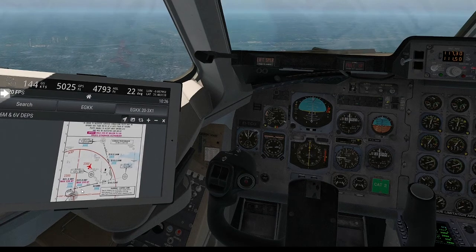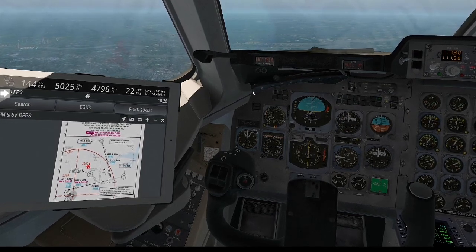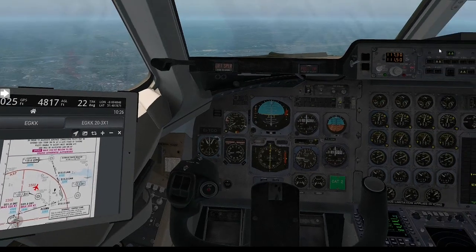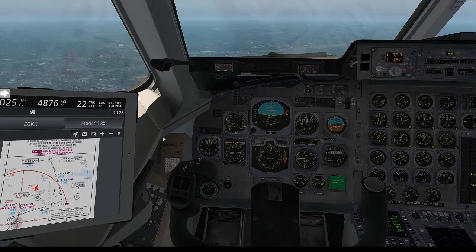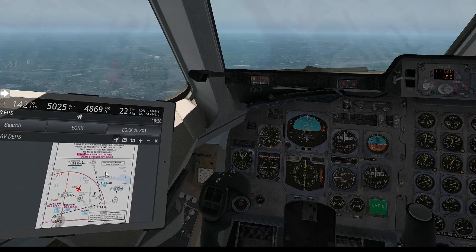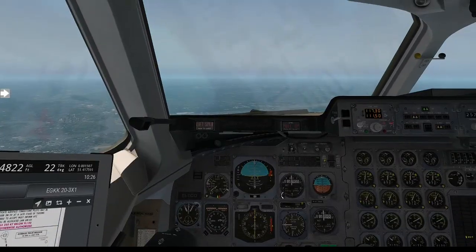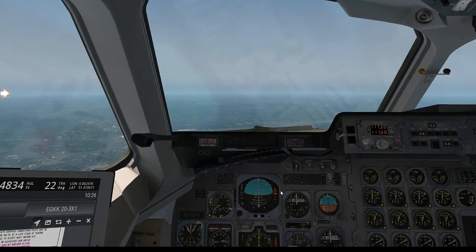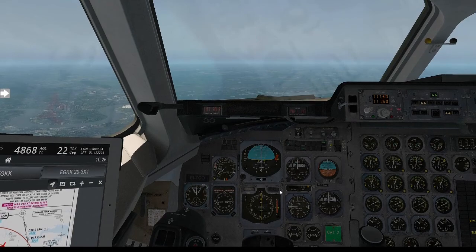If we had done it through the radio navigations, we would have gone straight out and then made that turn ourselves through this navigational system up here via the radios. That's one way you can fly this aircraft to the waypoints, but it is easier just to follow the FMS. Also remember, this aircraft has no reverse thrust — do not forget that.